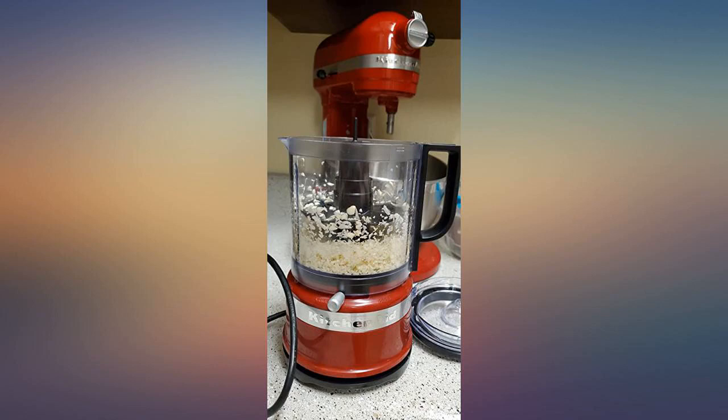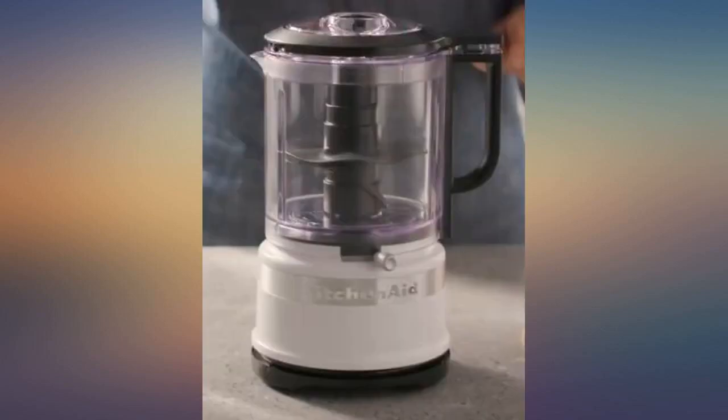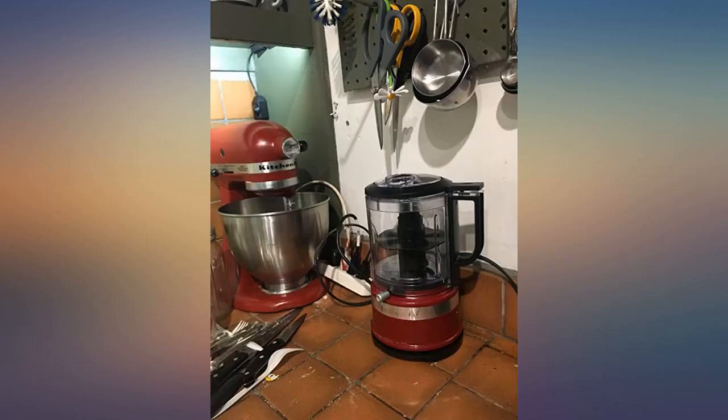The chop feature works much better than my old Black and Decker food chopper, which I have donated since I purchased this chopper. The KitchenAid cuts veggies into more uniform pieces with less mush. Do not over chop. I also like the oil and liquid dispenser that is built into the lid.